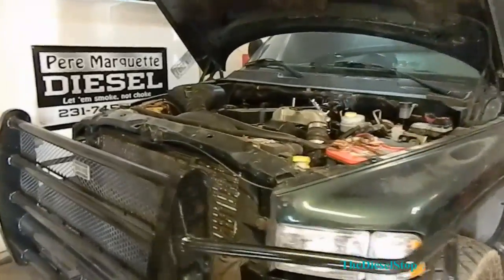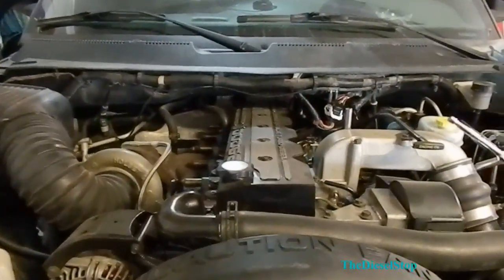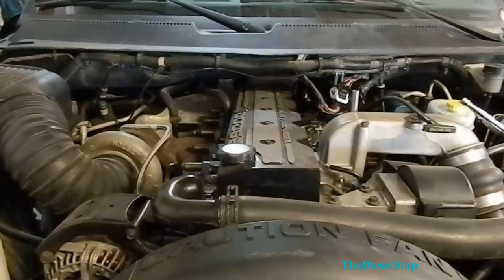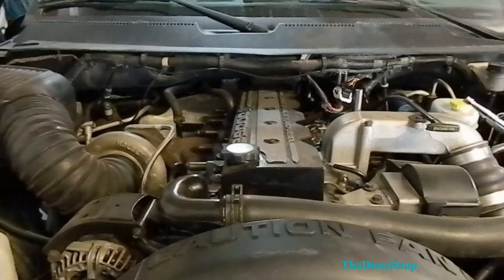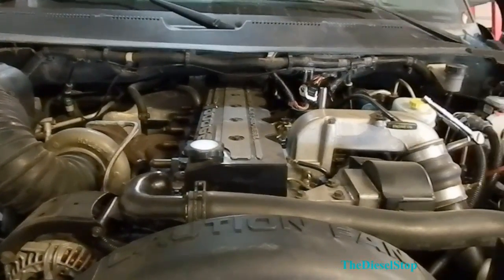Today I'm going to be installing a set of 200 horse injectors into my 2001 Dodge Cummins. I had installed a set of 100 horse injectors and wasn't too satisfied, so we're going to pull them back out and go with 200 horse injectors.